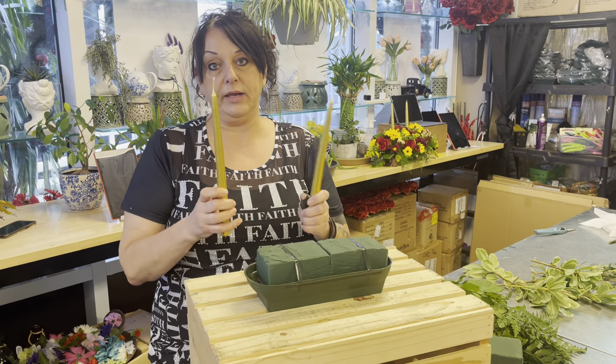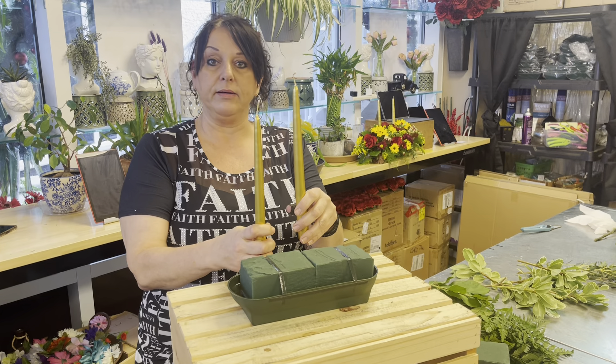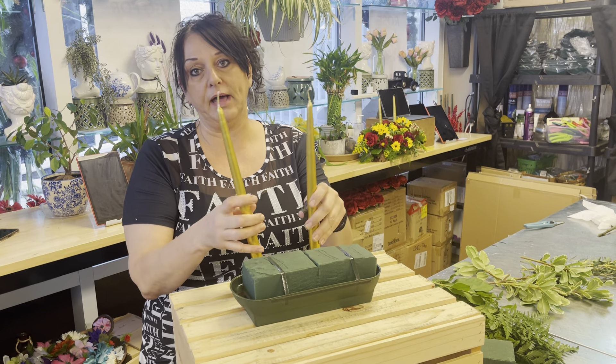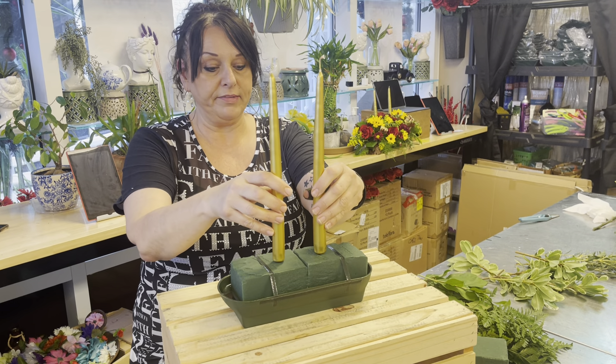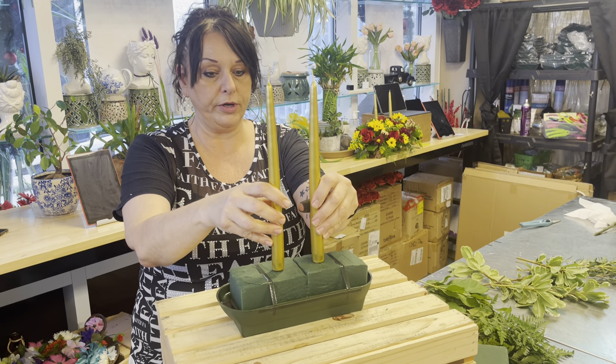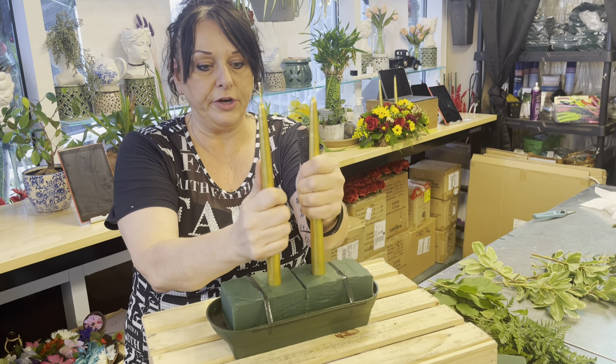The next thing we want to do is put our candles in. You can put your candles level — some people like them staggered, but I like them level. You want them to be about two and a half inches apart and the same distance from the end on each side. Put them in there good so they're nice and secure.